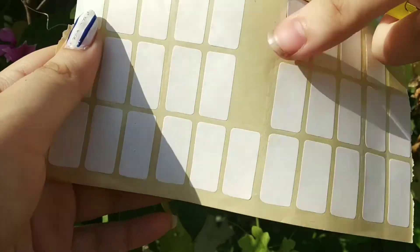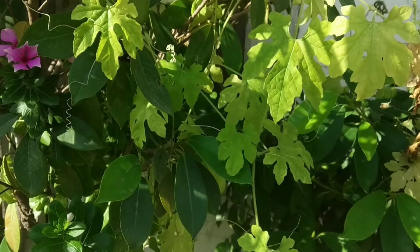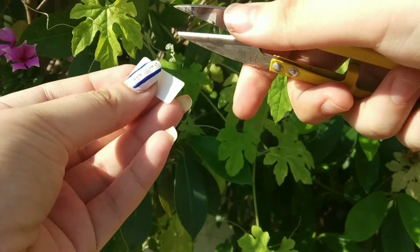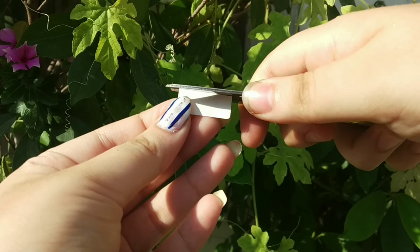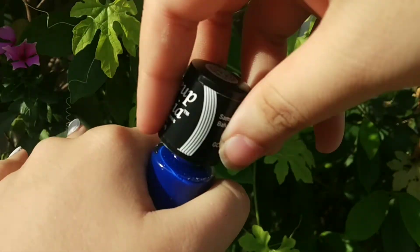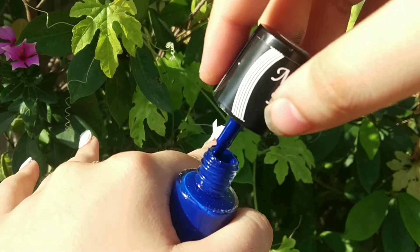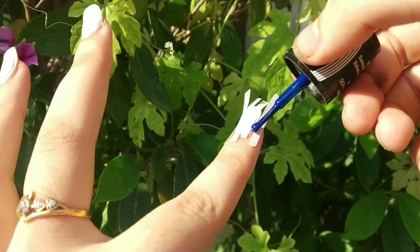Once your nail paint is dry, take your cello tape or stickers. If you don't have stickers at home, you can use name slips or strips. Here I have placed four strips on one nail, with a gap between the left side, right side, and the middle.